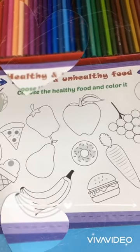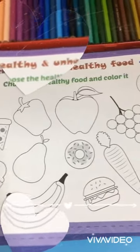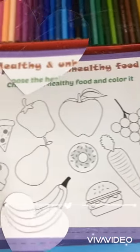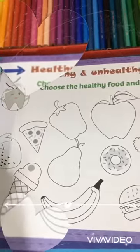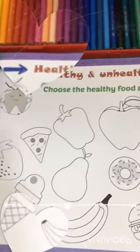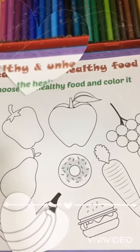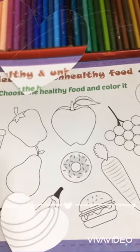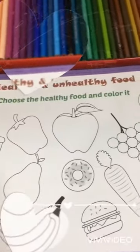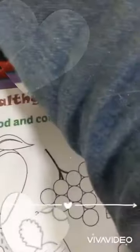Who knows what from this is a healthy food and what is unhealthy food? The strawberry is a healthy food. The apple is a healthy food. Donuts is unhealthy food. So I will start with the carrot — carrot is a healthy food.